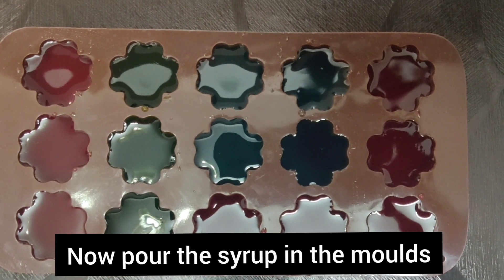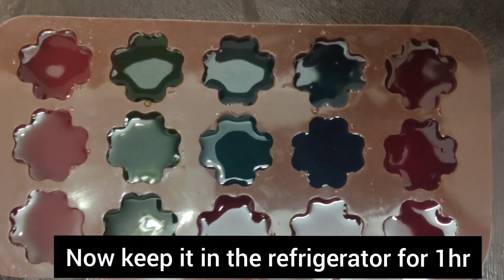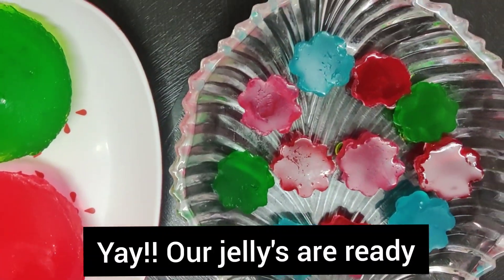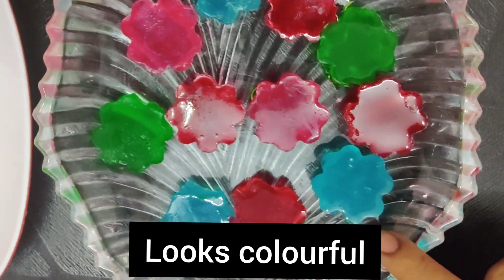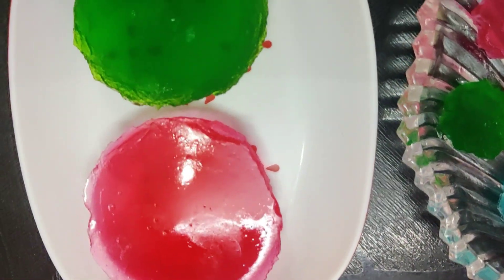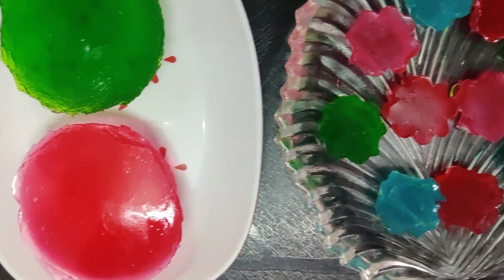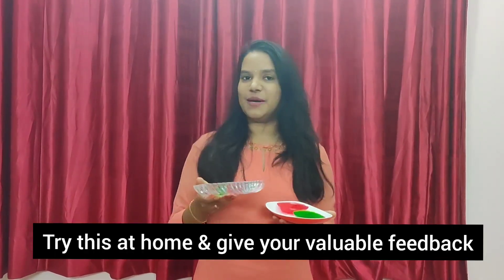Add the colored syrup into the molds and put them in the fridge. Look at the jellies — look at the color! Add the jellies into the cups.